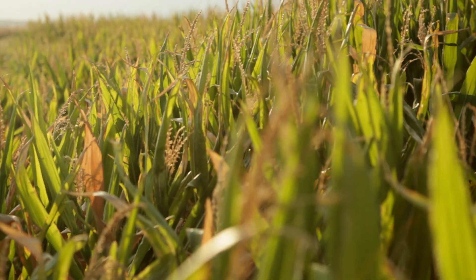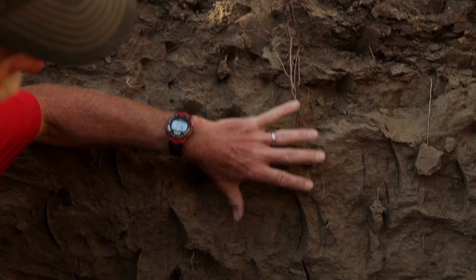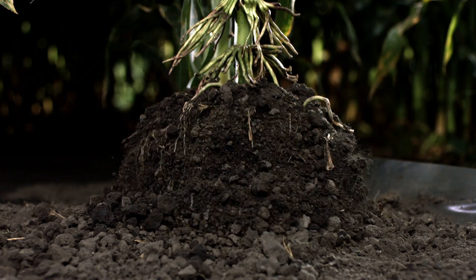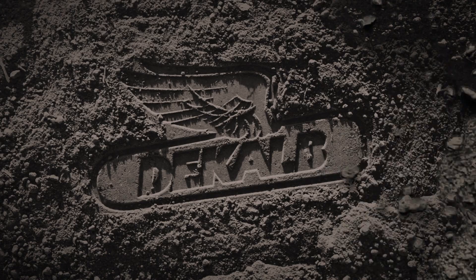The help is working on products that do a good job of managing stress conditions and also rooting deep so they access the moisture in the soil profile to provide the farmer the best opportunity at producing a yield in a drought year. Mark Ryman, Learning Center Agronomist.